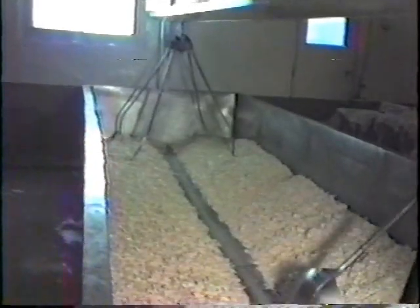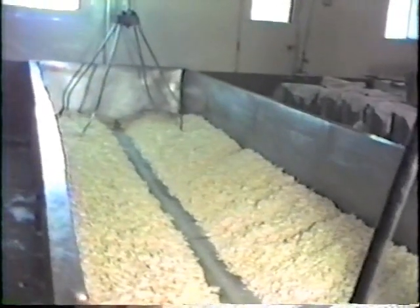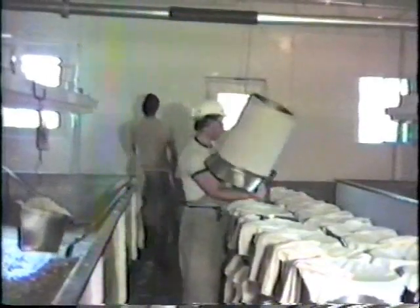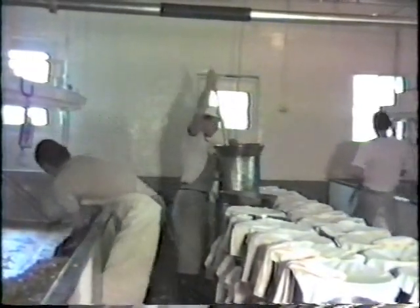Trenching allows the remaining whey to drain from the curd. A metal filler is wrapped with a sleeve of cheesecloth and inserted into the hoop. A flat-sided curd pail scoops the curd from the vat. It is weighed then emptied into the hoop. The hoop will contain 45 kilograms of curd, but after drying and shrinking will weigh approximately 41 kilograms or 90 pounds.